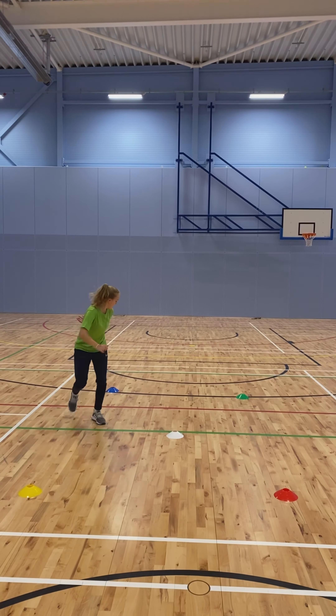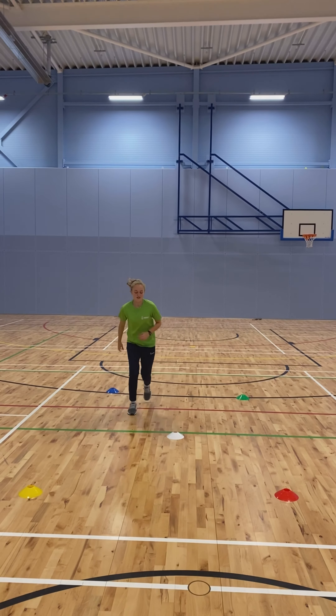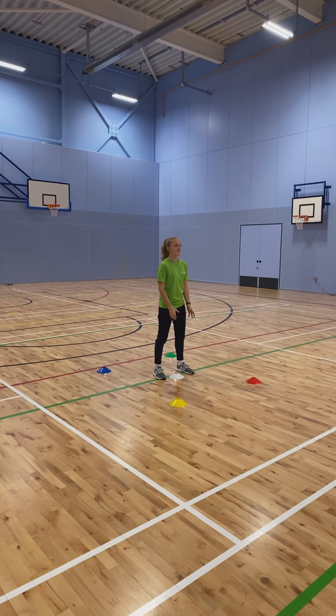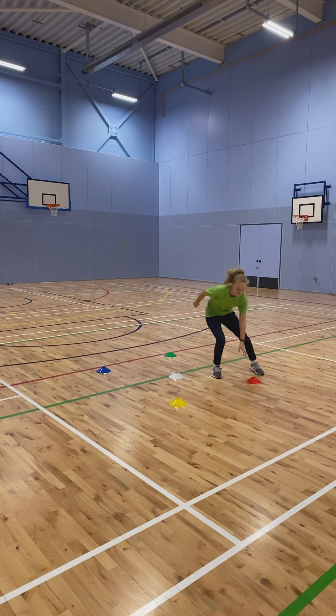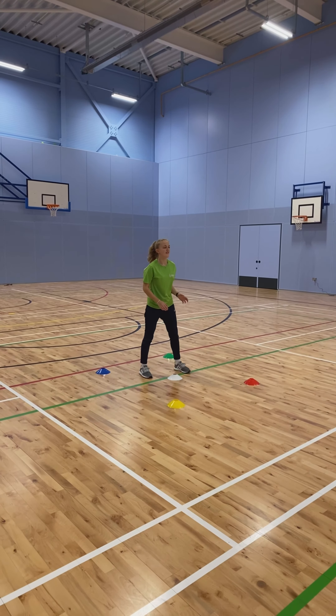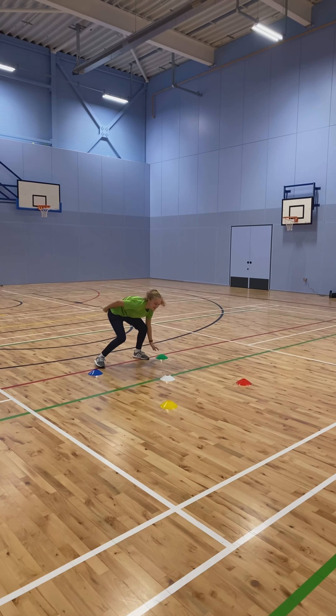We can take this drill a little bit further. If you have any kind of object you can catch — a ball, a foam dice, anything like that — we're going back to our small square and adding in a catch. We catch and then the instruction is called out as Mei's catching, and she's got to touch the cones. We went with four colors here — taking the catch, throwing back, and then touching the cones.